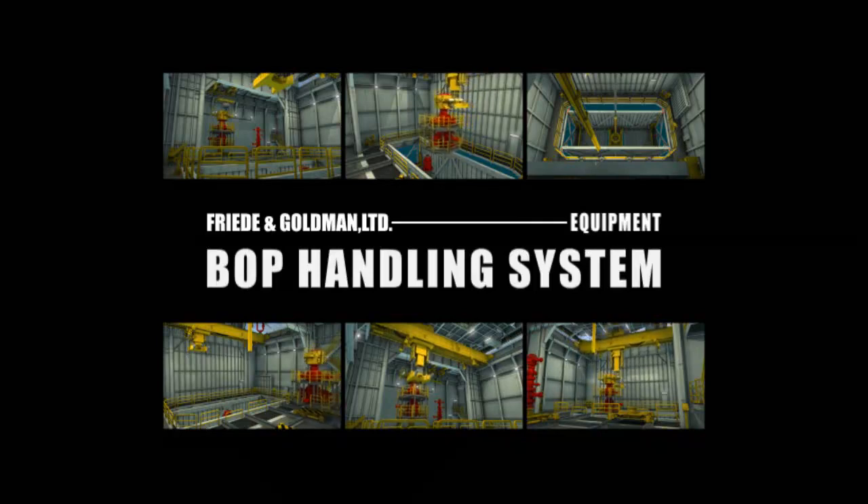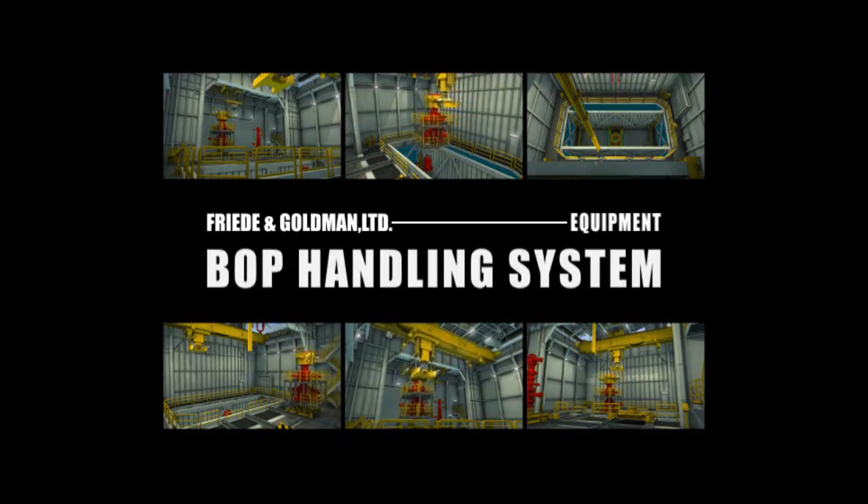Welcome to a special presentation of the JU-2000 BOP handling system by Friede and Goldman.